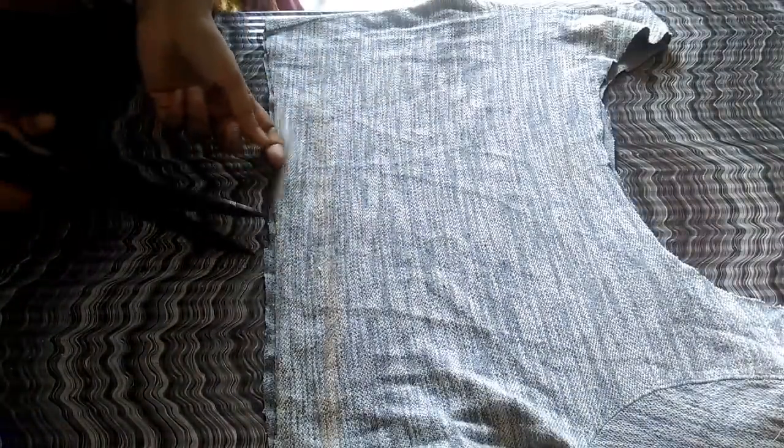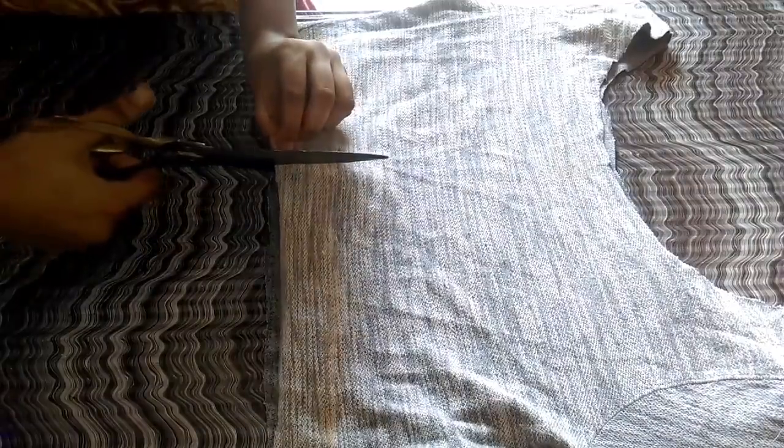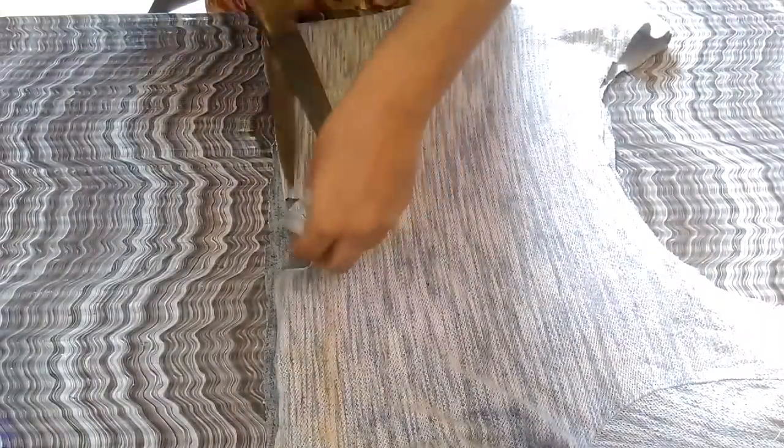Once you're done marking, only take the front side of your t-shirt and then from the center cut till two inches which we have marked, like this. So from there, cut the line which we have marked, like this.